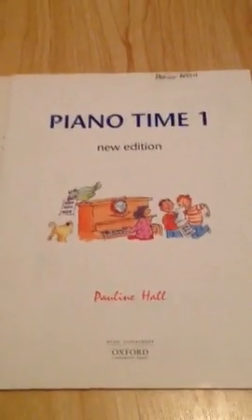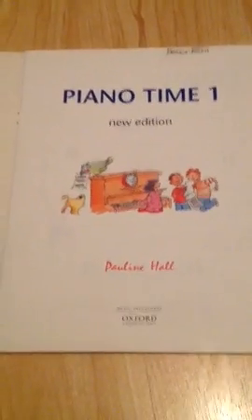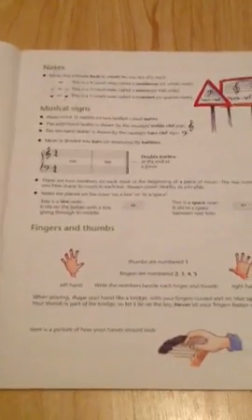This is the front cover — Piano Time 1, new edition by Pauline Hall, Music Department, Oxford University Press. You can get this in any shop, Amazon, or anywhere else.